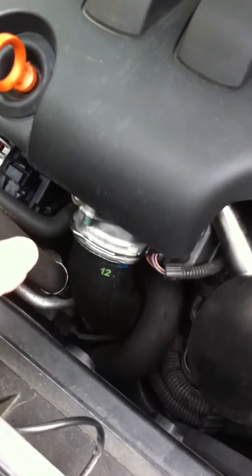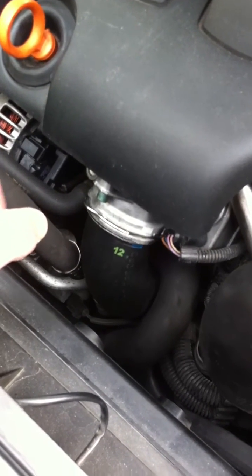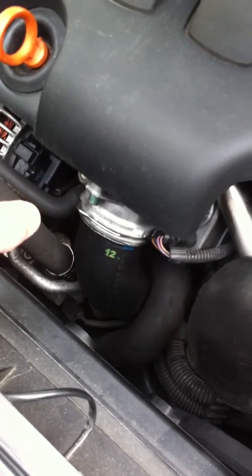There's an EGR valve above it that is almost certainly going to be blocked with the same material blocking up your throttle valve. So I took that off and cleaned it at the same time.